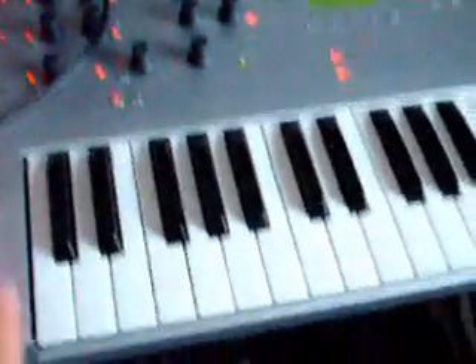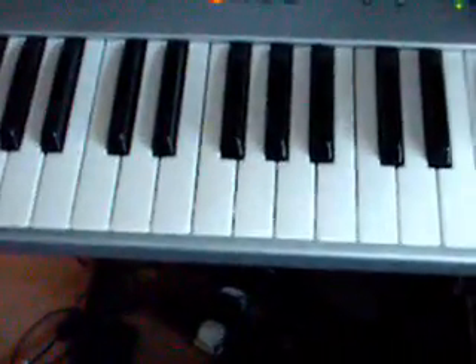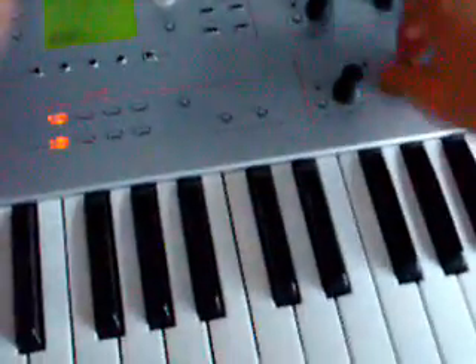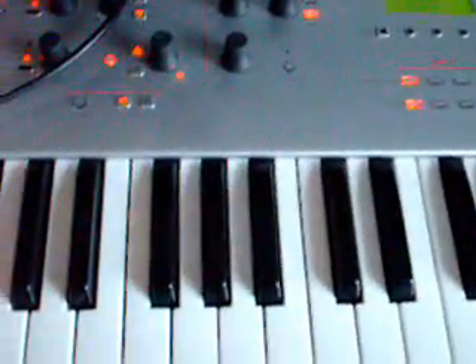It's definitely a synth worth having. Not only do you have the standard, very thick and useful analog synthesis, but you also have this crazed feedback synthesis — which, with the arpeggiator you can use as hi-hats. It's a very, very versatile synth.